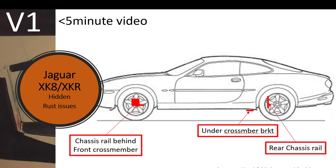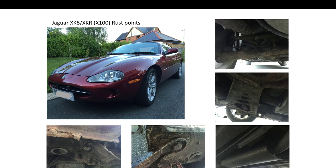Hello and welcome to a short video about Jaguar XK8 hidden rust issues. I'm a bit of a Jaguar XK8 enthusiast and I love the look of the car. They're very shiny and the body is beautiful.